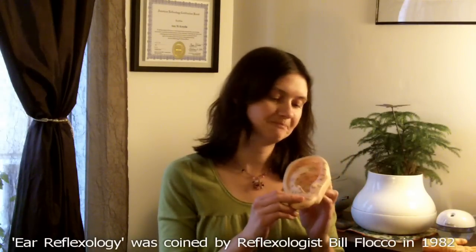Today I'm going to talk a little bit about ear reflexology. I love the Bill Floco method of using ear reflexology in a reflexology treatment to help with complaints related to the spine, muscles, and the entire skeletal system of the body. I like to use ear reflexology with a number of my clients. Most people find it relaxing, though some people are uncomfortable having someone touching their ears, so keep that in mind.